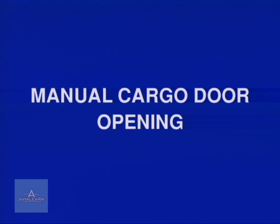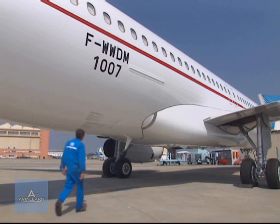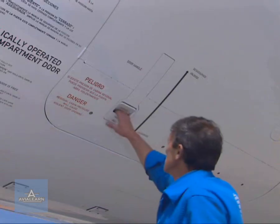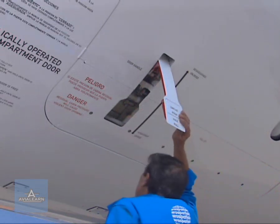Manual door opening. Here, two operators are required. The first one unlocks the cargo door in the same manner as for normal operation.